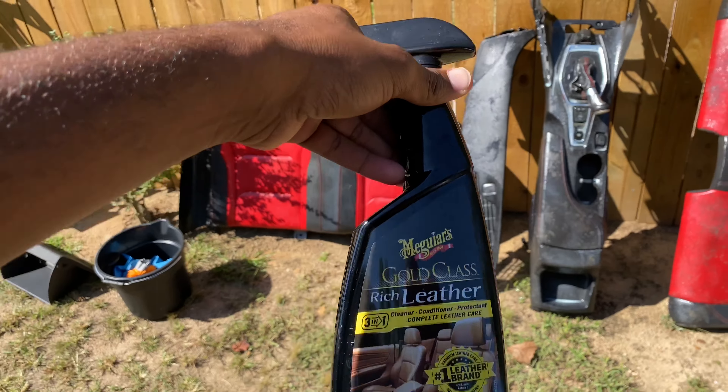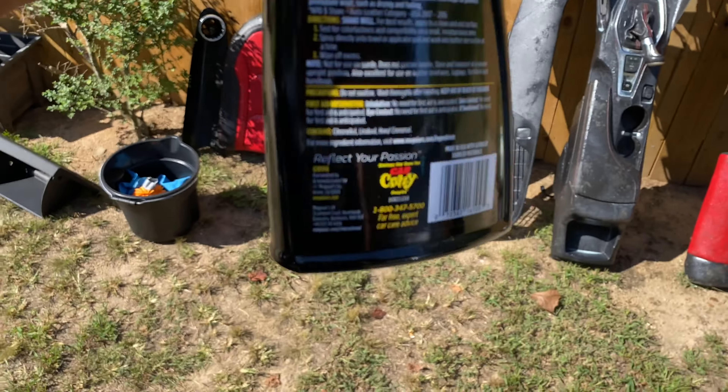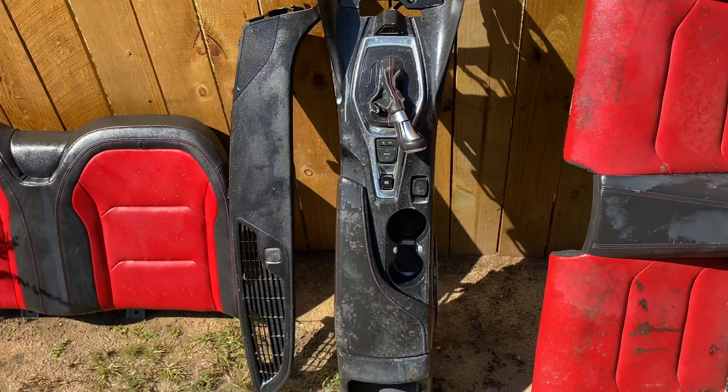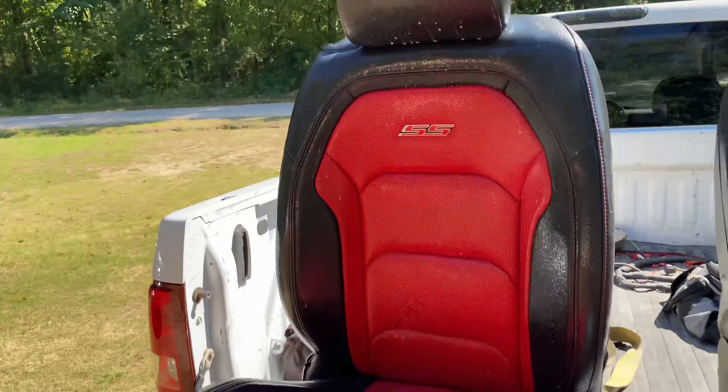This is what I'm cleaning it with right here — it's a 3-in-1. Got them all soaked up, then hit it with that water.